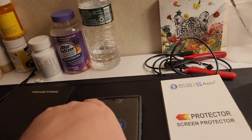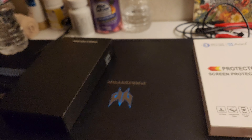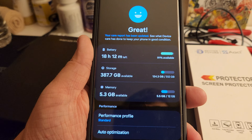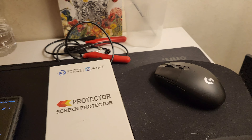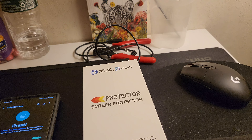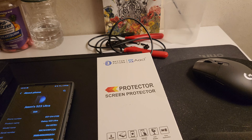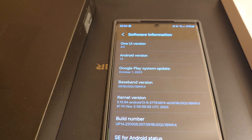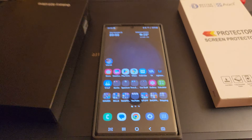I got the black version, as you can see. I didn't care about color — you always have a case on them if you want to protect them. That's the always-on display, as you can see. This is the 512 gigabyte version and I'm currently running Android 14, One UI 6 — that's all the information on that.